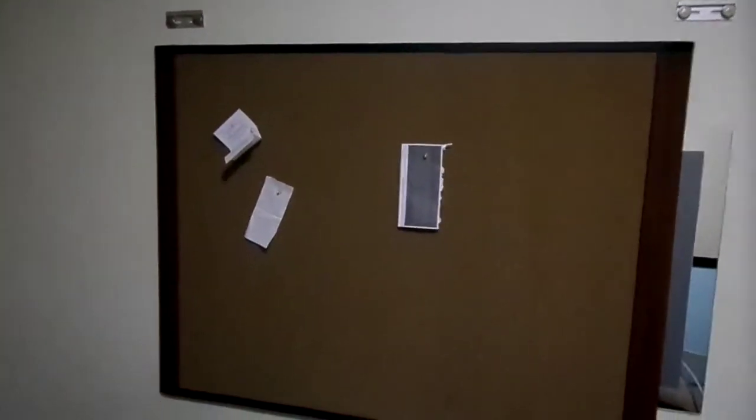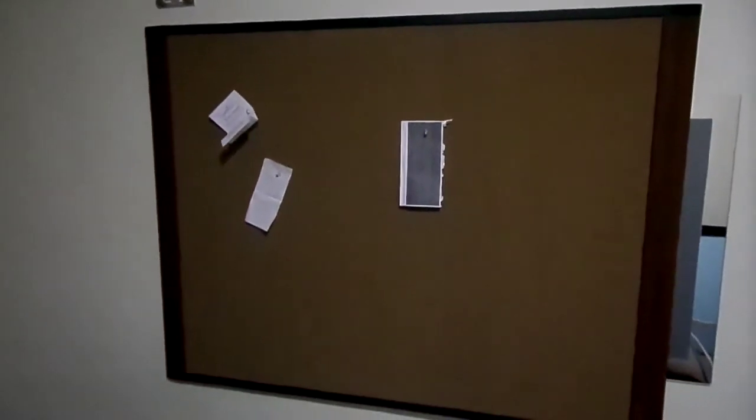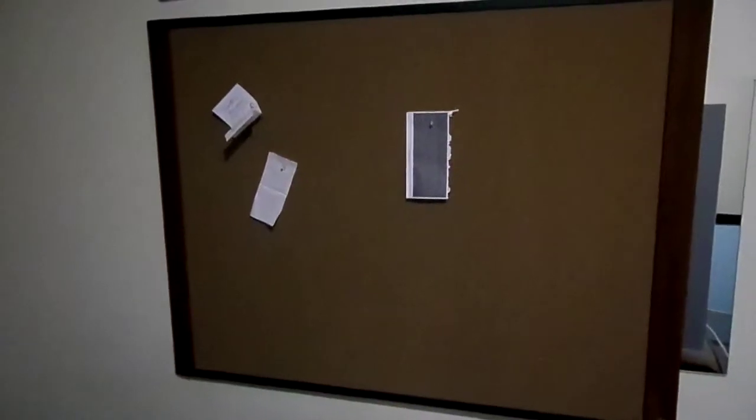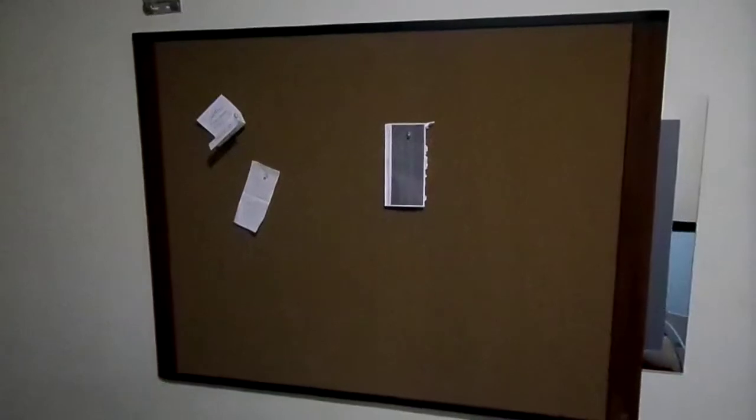Yesterday my friend contacted me. He wanted to know if he could paint the digital one on a cork board. He was lacking space in his office and had no room for a projection screen. I told him it would be no problem at all — you can paint the digital one on basically anything.